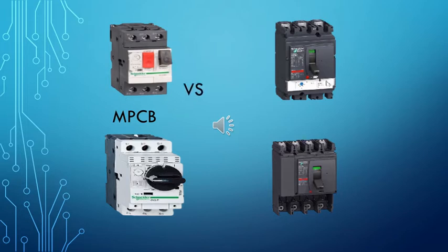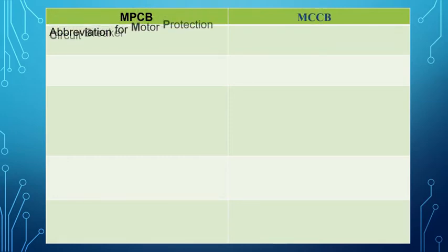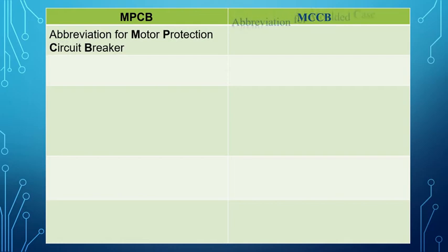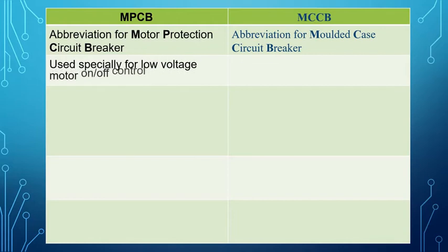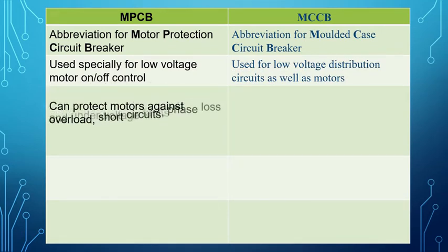MPCB versus MCCB. MPCB is an abbreviation for Motor Protection Circuit Breaker, while MCCB is an abbreviation for Molded Case Circuit Breaker. MPCB is used specially for low voltage motor on/off control, whereas MCCB is used for low voltage distribution circuits as well as motors.